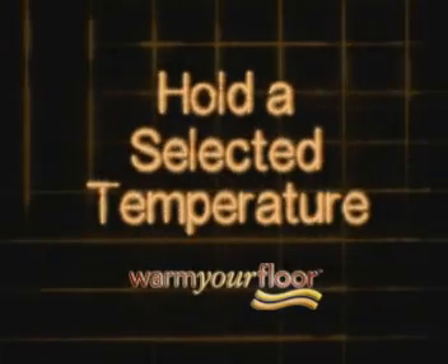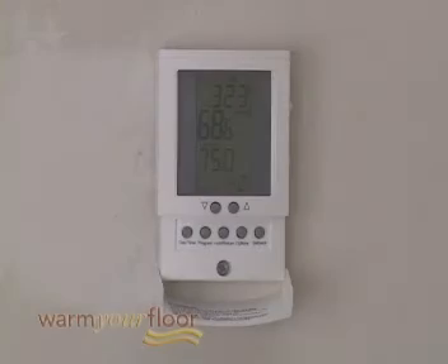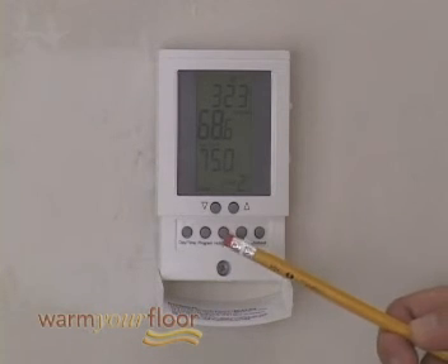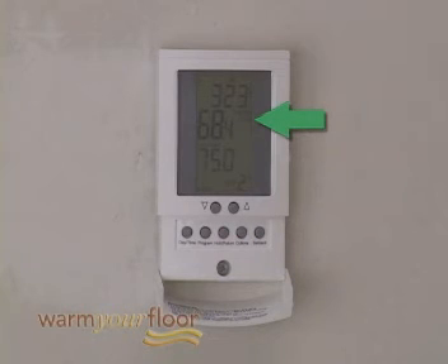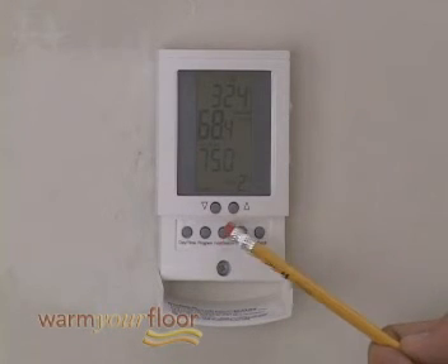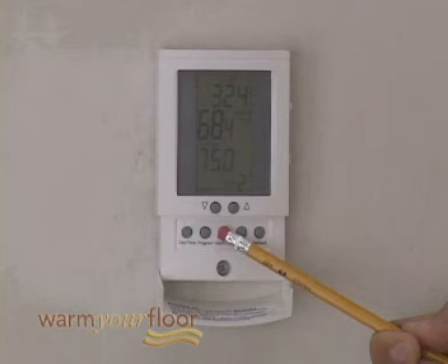To hold a selected temperature: you can hold the current set point temperature indefinitely, which is especially useful when you're on vacation. Press the Hold Return button and hold for one second — Hold will show on the display and the set point temperature will be maintained until you cancel. To cancel this hold, press the Hold Return button and hold for one second — Hold will disappear from the display.